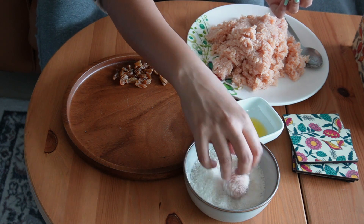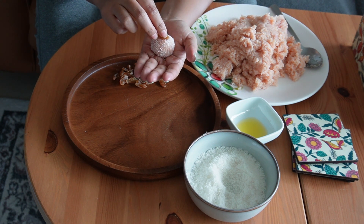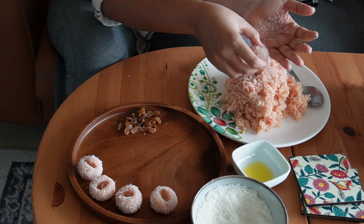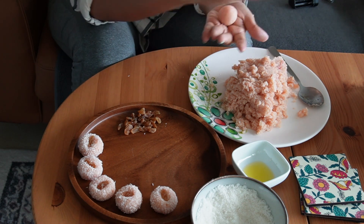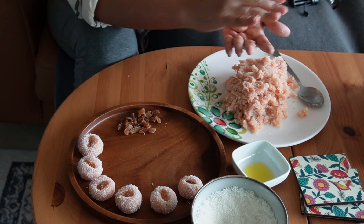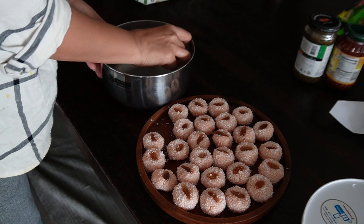In Bengali narkil naru we don't do this step, but when we are making this Diwali sweet, we roll it in dry coconut powder which gives it a special look. Optionally you can add some dry fruits on top — I am using raisins here. Aren't they so simple to make yet so pretty?